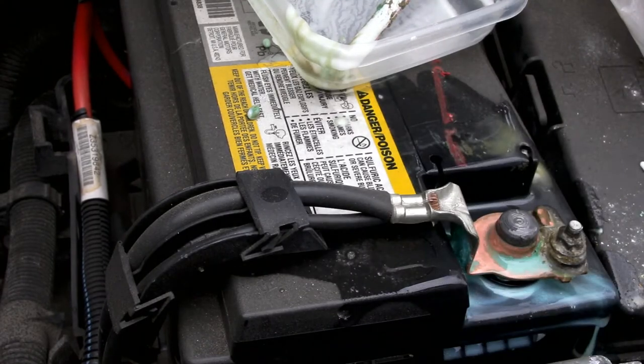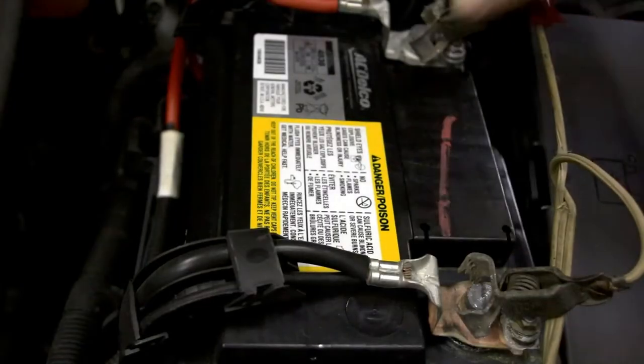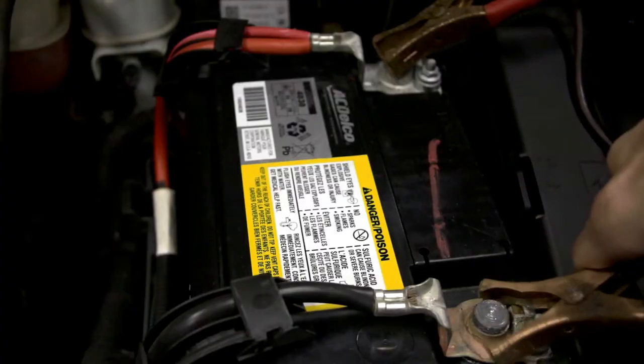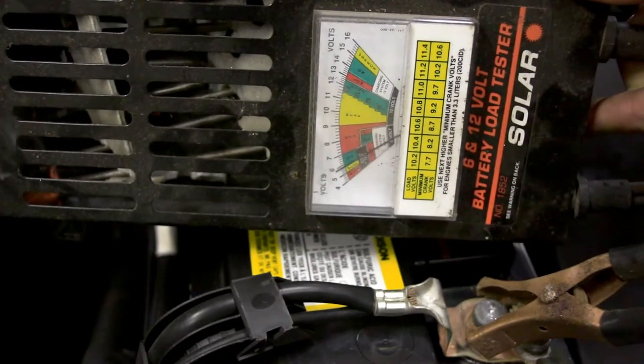Should be good for that moment. But I want to take the terminals off, really clean in there, get it on a good charge, put a battery charger on it, charge it up, and load test it to see what we're dealing with before anything.